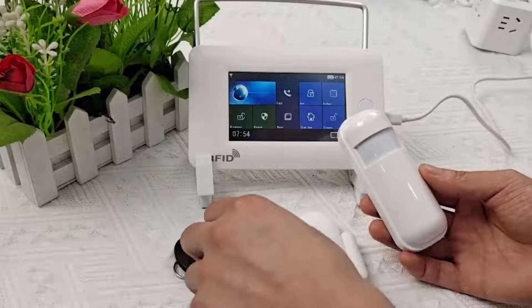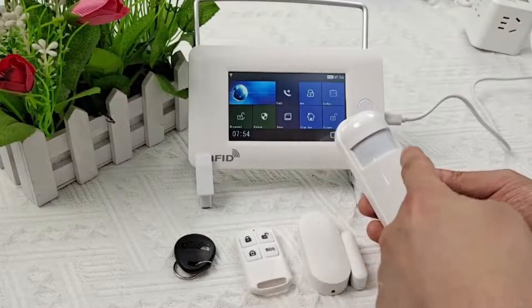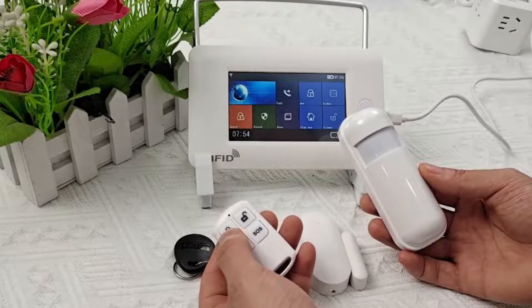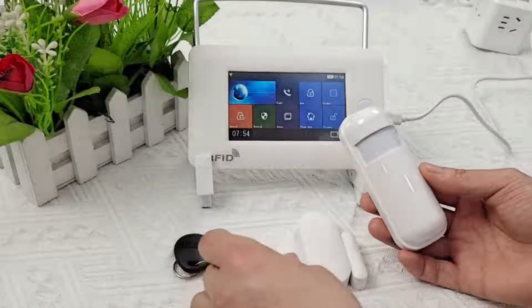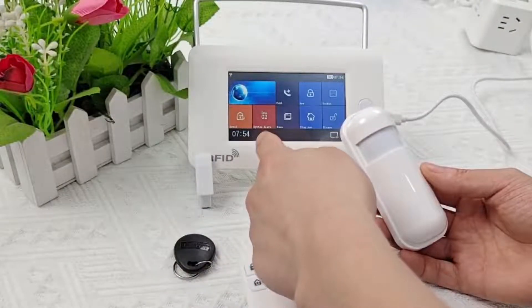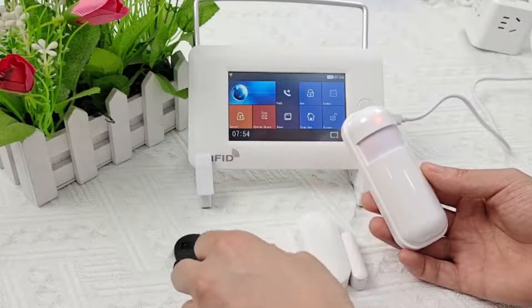Next, see how the detector works. Press the armed key of the remote control — the screen will display armed. Trigger the infrared detector and the alarm will sound with a push notification. The screen will display alarm information to let you know where the alarm was triggered.